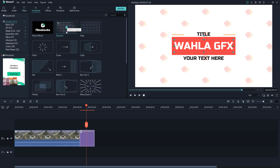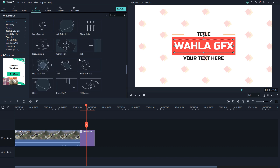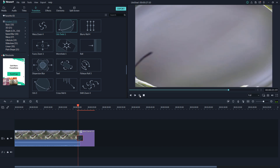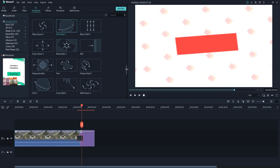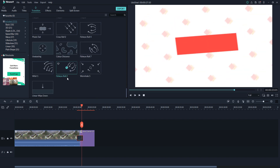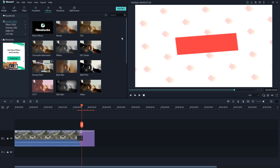The next option is Transitions. If you want to add transitions between two clips or two photos, you need transitions and they offer many right there. They give you some like Orbital Twist and many more options — these help you make your work more realistic. If you need even more transitions, you can go to Film Stocks.